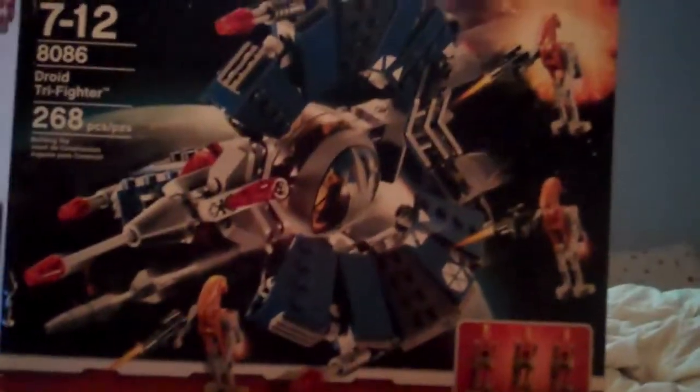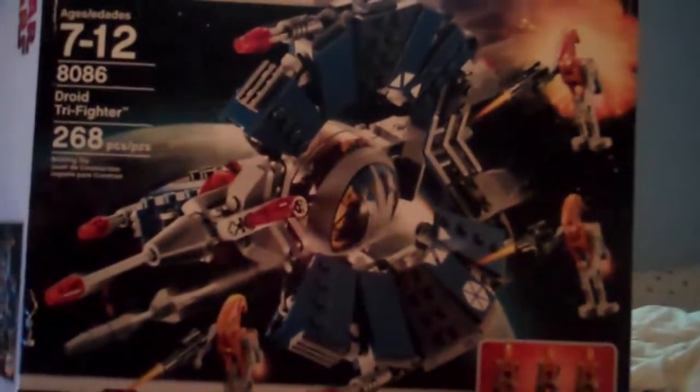Hello, sorry I haven't been making videos for a while, but this is my review of the Droid Tri-Fighter set. It's kind of old, but sorry. The ages are 7 to 12, the number is 8086, and it comes with 268 pieces. It's relatively easy to build.